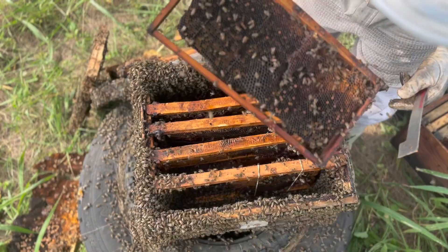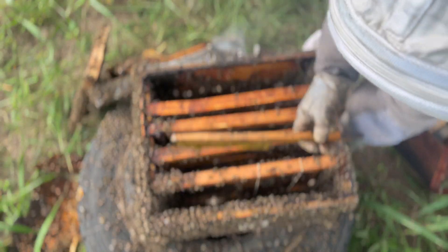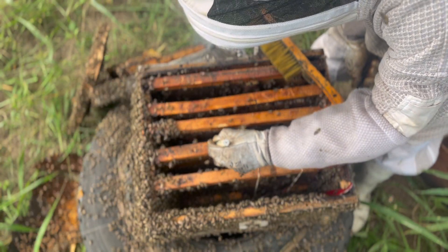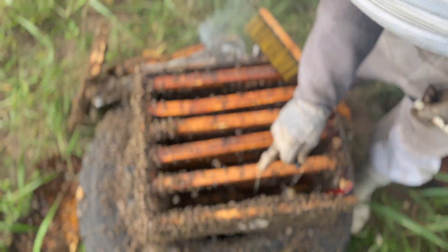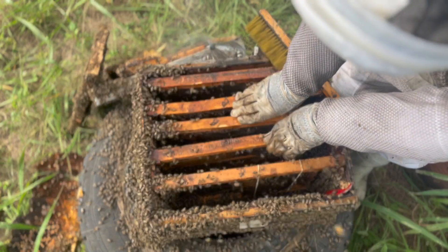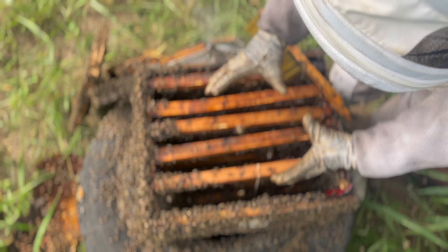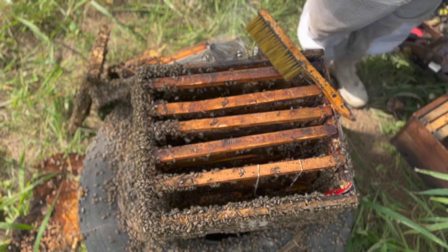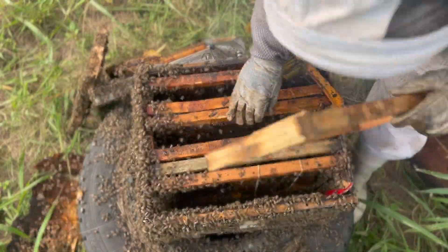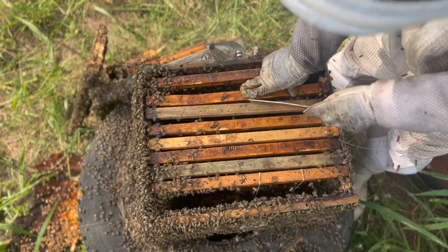The bees will be happy with the space. We can add the pollen frame back — you want to see brood in the centre for the bees to cluster on and keep warm, with pollen or honey frames on the outside. So we've got brood, brood, brood, brood — four brood frames. We can add clean frames in between, which we do all the time in a hot region. It works excellently: after two or three days you open up again and they've already built big comb and the queen's laid in all of them. Clean frame with a foundation strip and proper wiring.